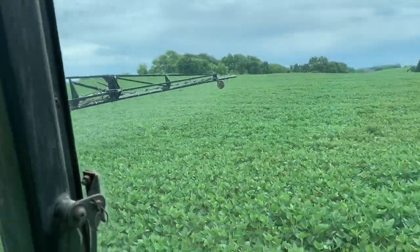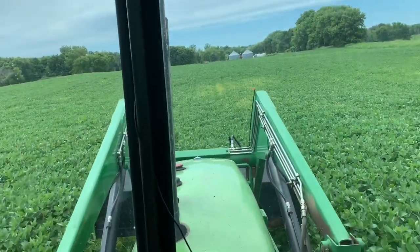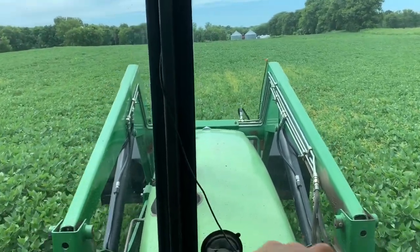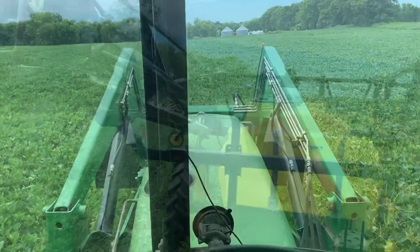We've been out here for just over an hour and we've done 34 acres so far. I've been in one field, this is the third field, so it's a little chopped up out here. But these last two fields connect together, so I didn't have to fold up, which is kind of nice.